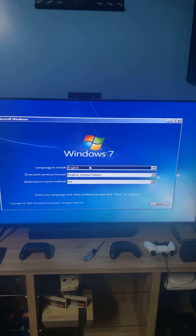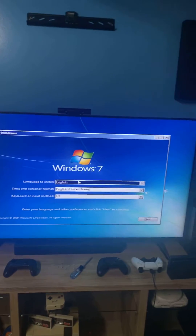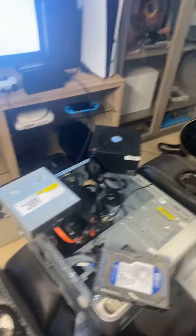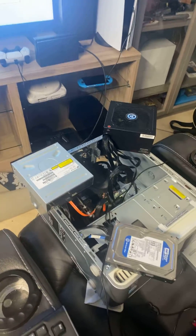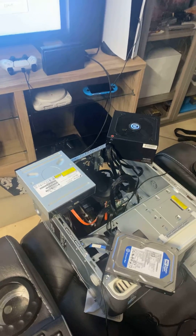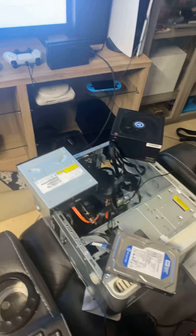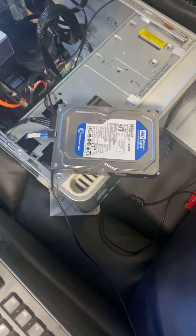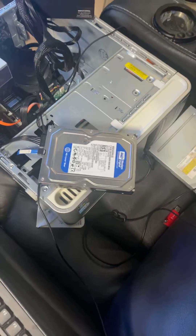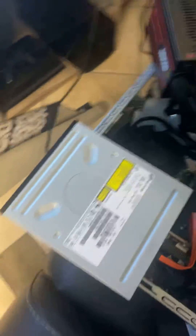The good news is I got Windows 7 started for the install. The way I was able to get to that was to take out the old disk drive — it wasn't opening up at all. With this old motherboard, you can't really do a USB install unless it's updated or a modded version of the BIOS, so this was kind of the only way. I couldn't even install a hard drive that had Windows on it — it just wouldn't work.